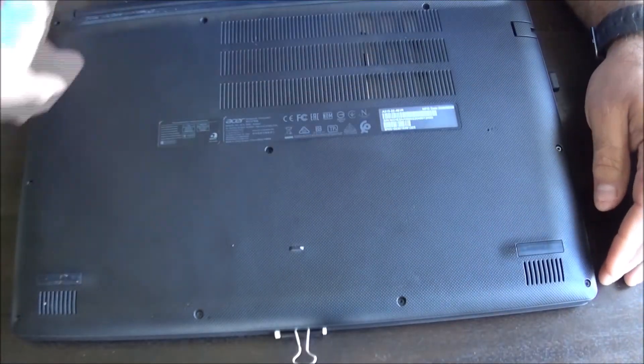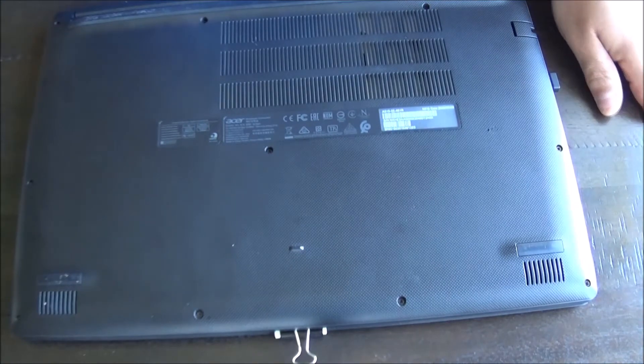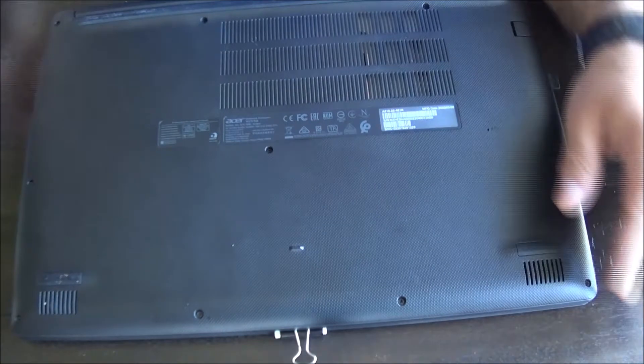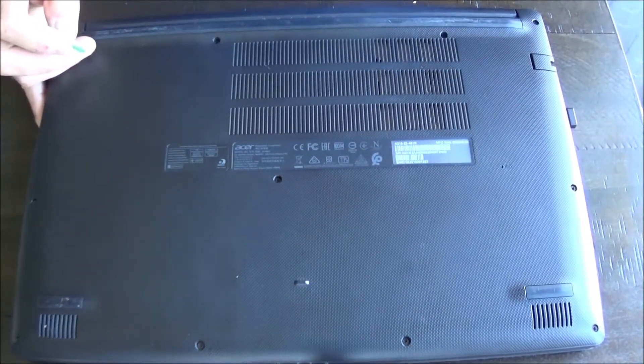So I just have to take the perimeter screws out and use this little device here — a spudger — to take off the top, and then I should be able to get access to the RAM to put it in.